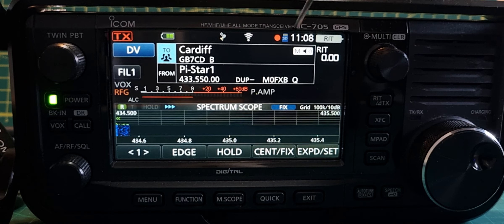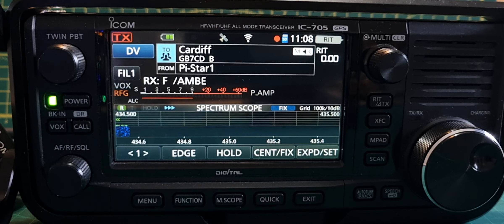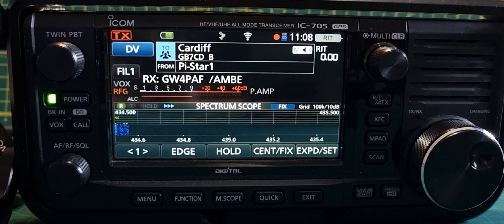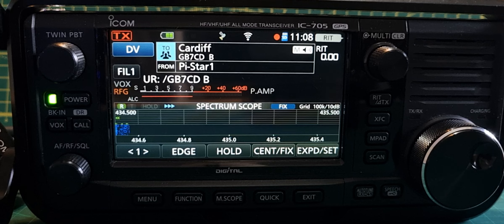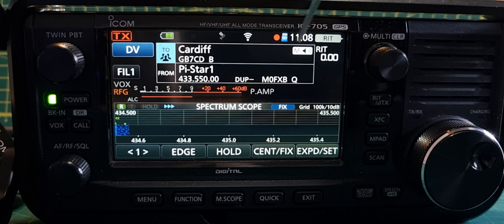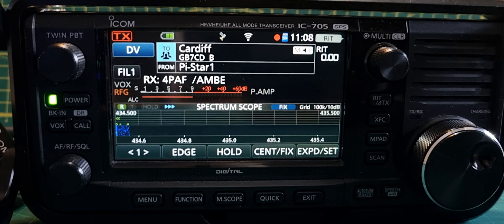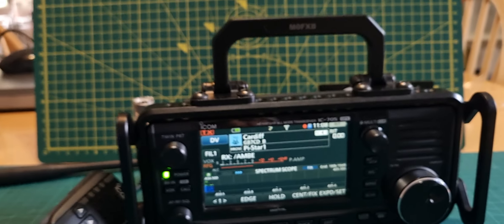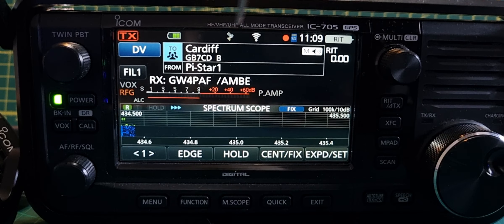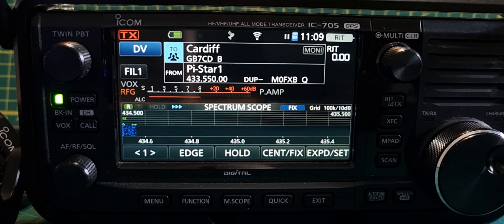If I unplug my hotspot, you can see the audio is still coming in. As far as I can see the audio is coming via internet — there's no antenna here, so it can't be RF from GB7 CD, which is way too far from me. It is coming by internet with this new monitor function. If I turn that off, we've lost it — so that confirms it is internet only.